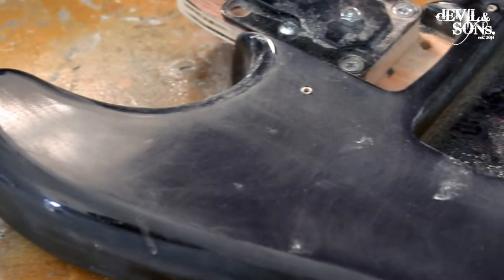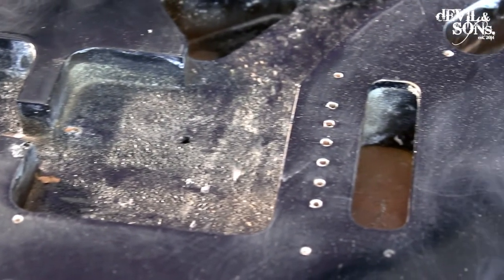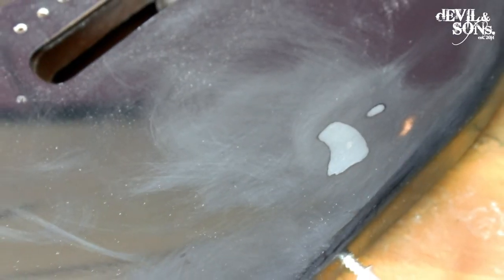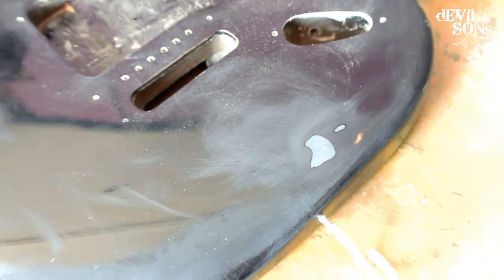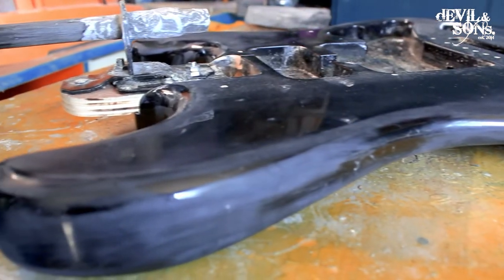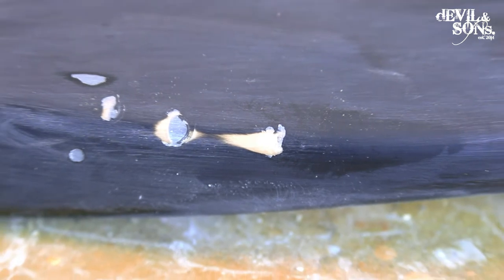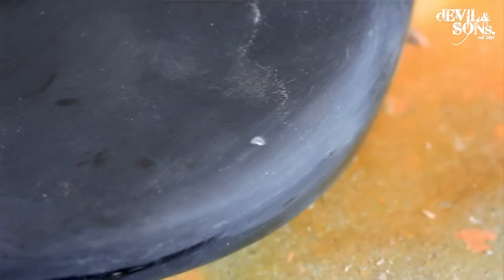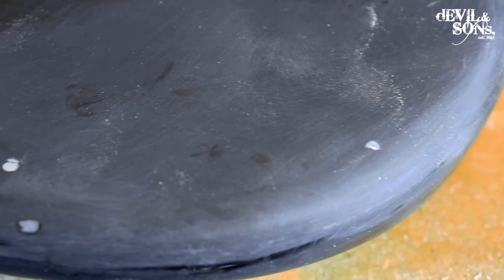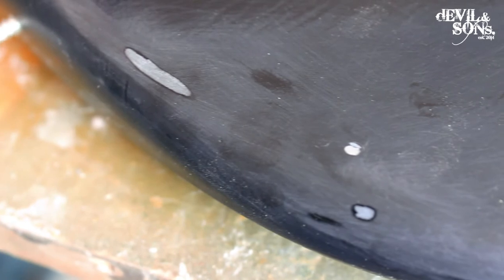I've sped this up – you don't need to see me sanding in real time. Now we're skipping to the giraffe guitar. I've gone over the whole surface with a 600 grit sandpaper. That has keyed into the paint to allow the primer to absorb into it and smoothed out those dents. You can see the grey of the filler and some points where the wood has come through because I've sanded through the surface of the paint. It all becomes more uniform and those scratches are absolutely not a problem for the primer.